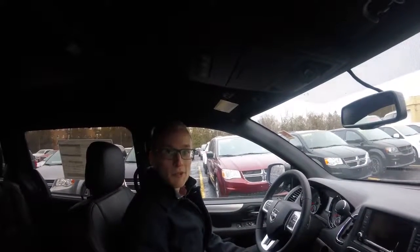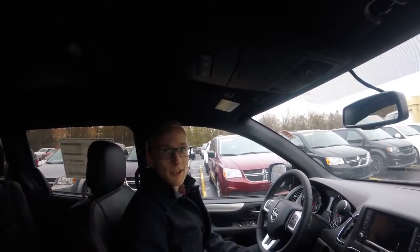Hey folks, Colin here from Kingston Dodge. Today I'm going to show you our tire repair kit and their Dodge Grand Caravans.